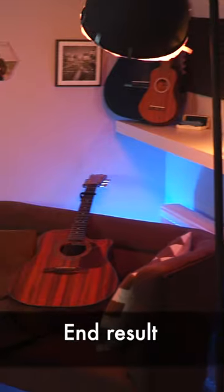This is the end result. It's a great place to hang out, play some music, and of course edit my videos.